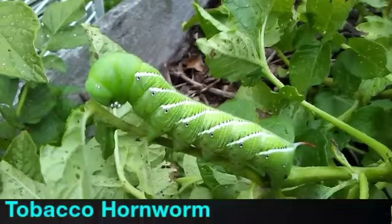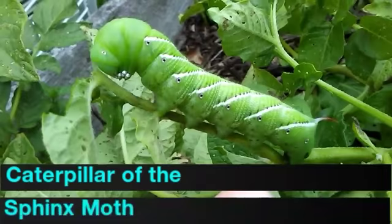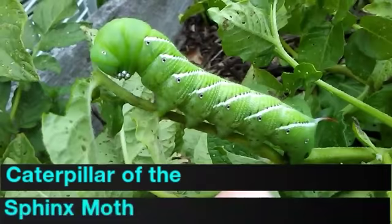This giant caterpillar is the tobacco hornworm. This one is on a potato plant but they will attack your tomatoes. They're related to the tomato hornworm but it's not the same thing. It's actually really kind of cool, and I hate to get rid of it.